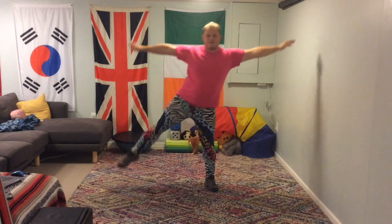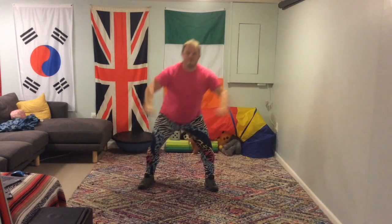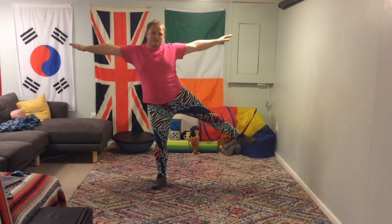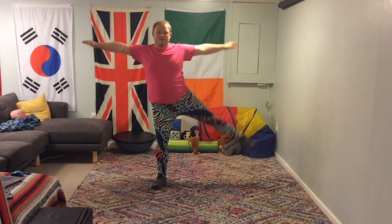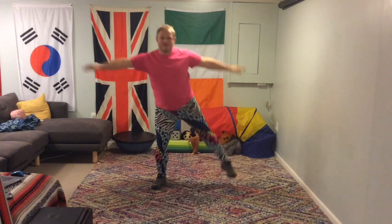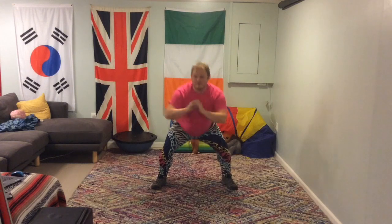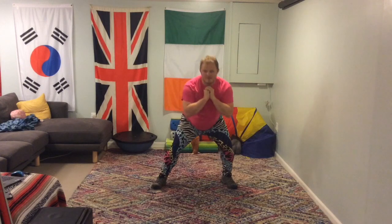Excellent work. We're going to do ten on each side. Now to the other side, balancing on that one leg for a second or two before you come back down again. Always looking for control — it's actually harder to hold yourself still than it is when you're moving. So really concentrate on holding that and being quiet with your body. Not forgetting to breathe.